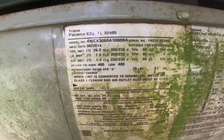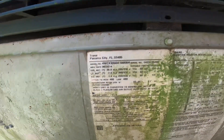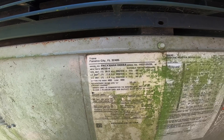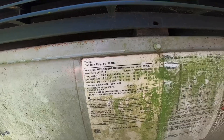Alright, this is my model number right here. You can see this is a 2014 unit. If it was not registered, it's not going to be under warranty, so I'm fixing to call and find out.